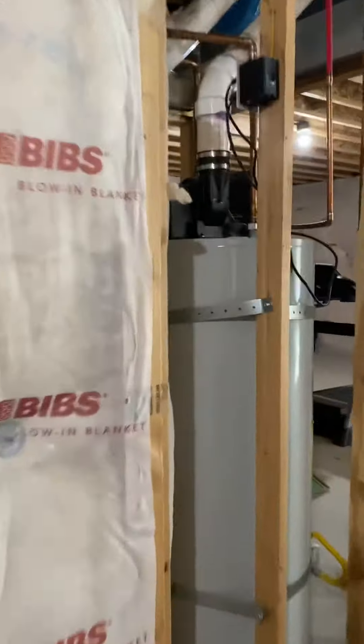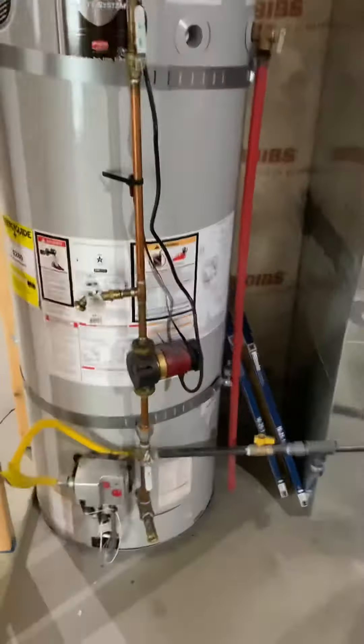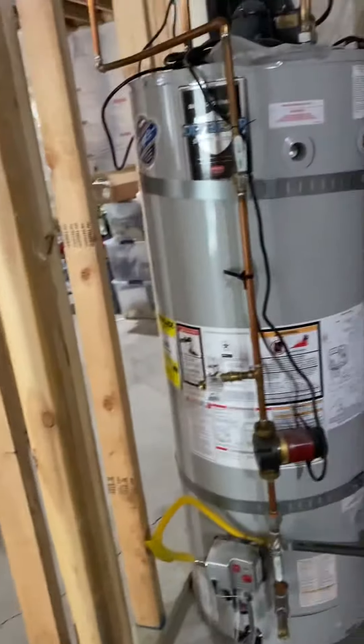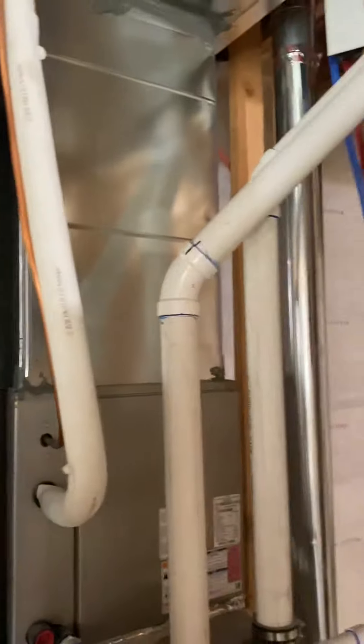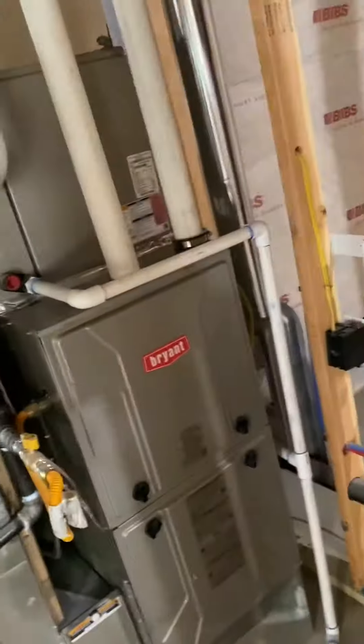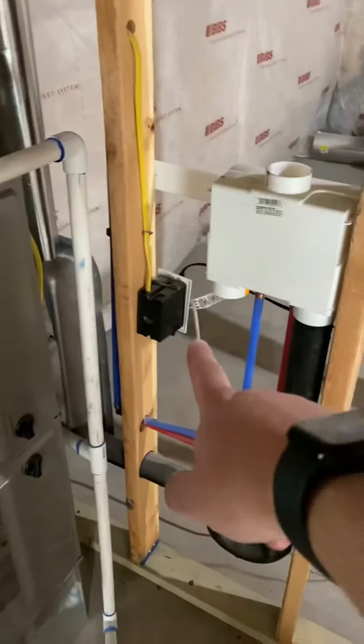Coming over here, we're going to place the softener in the utility. Right in front of this area, the water is right here, so just cut in a loop right there. As far as power, they've got a dedicated circuit right over here — they said we could unplug everything in there, so we have that and just turn the box around. Floor drain right there.